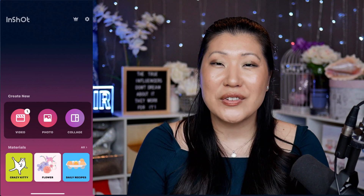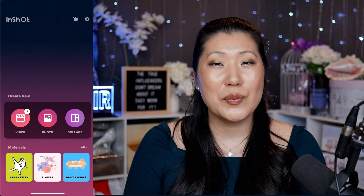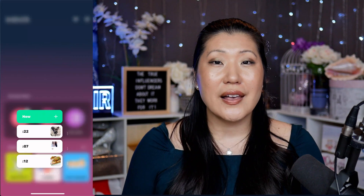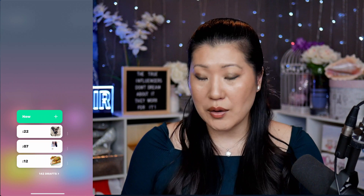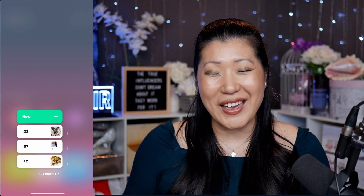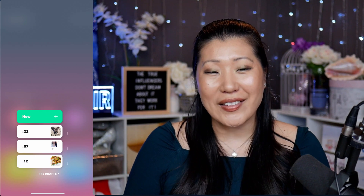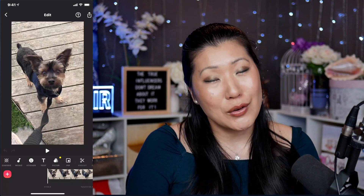So after you've downloaded InShot, the first thing you're going to do is go into the video section because we are going to be making a video. So we're going to select that, and you can see I have been using InShot for a very long time — there are 142 different videos already that I've made. So we're going to go back into this one right here with my cute puppy, Cooper.